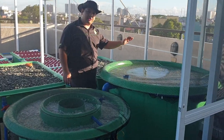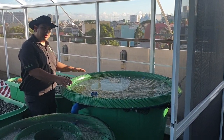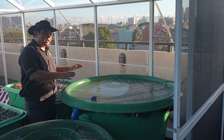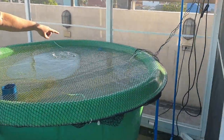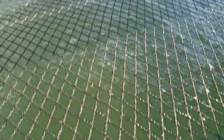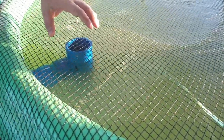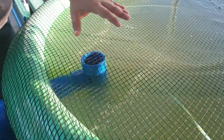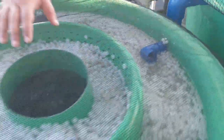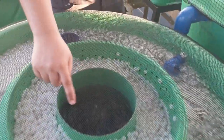To start our system walk-through, this is our 1,200 liter conical bottom fish tank. The fish tank has 100 red tilapia in it. This is the inlet from the pump, and we have aeration to provide dissolved oxygen. This is a solid lifting outlet that sucks in fish waste from the bottom of our fish tank and delivers it to our radial flow filter.